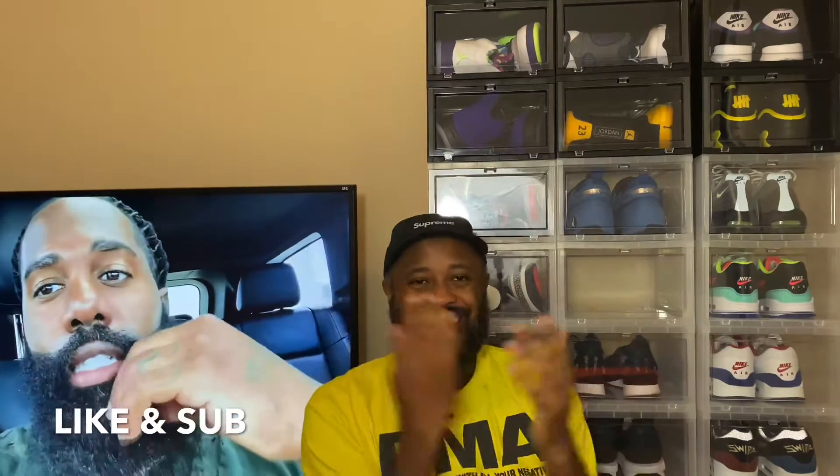Yo, what's up guys, it's International O back at it with another one. First and foremost, hit the like button, hit the subscribe button — greatly appreciated, it goes a long way on the channel.